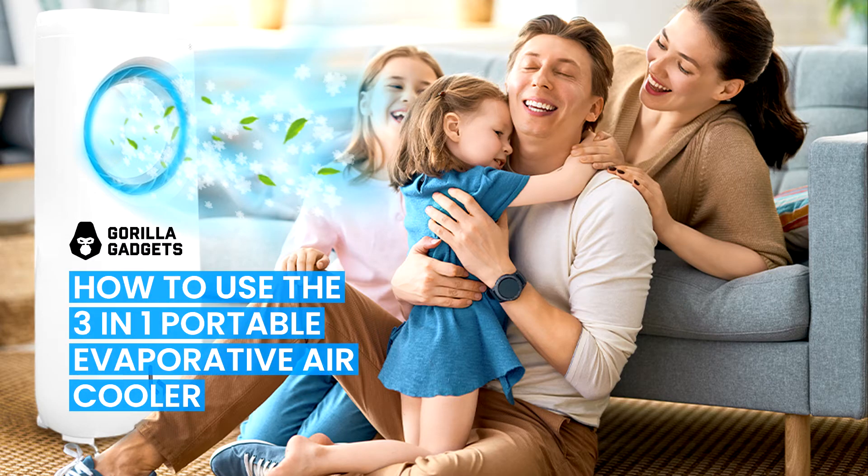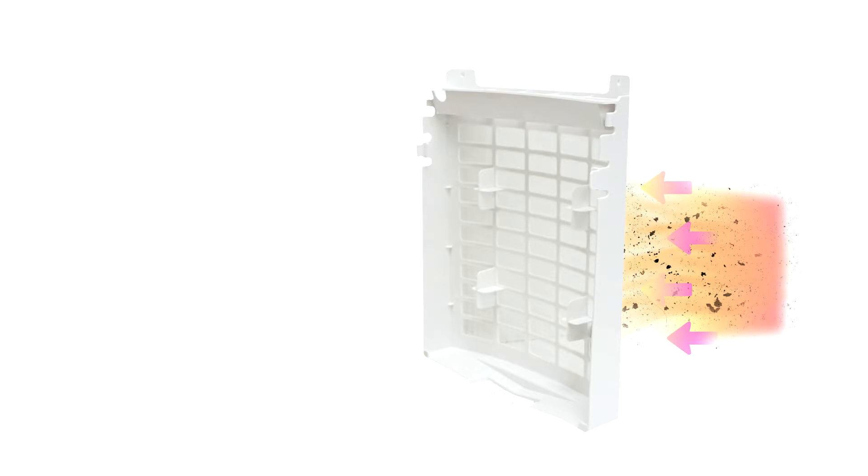Let's go over how this air cooler works. The back filter is the first step where air gets pushed inward to help filter out things such as dust, hair, and other smaller floating objects.